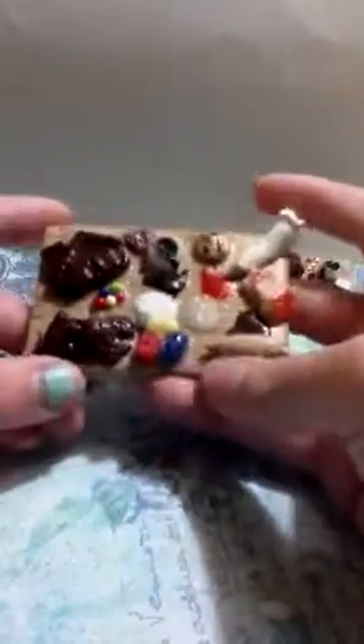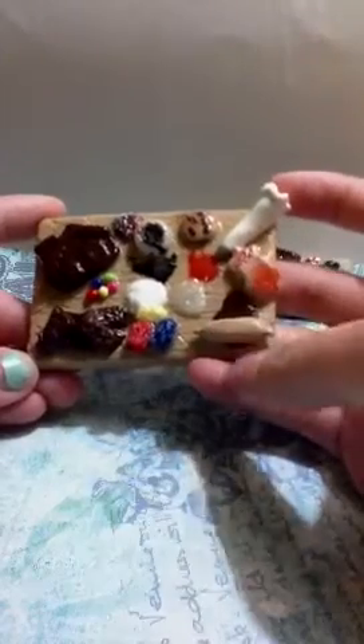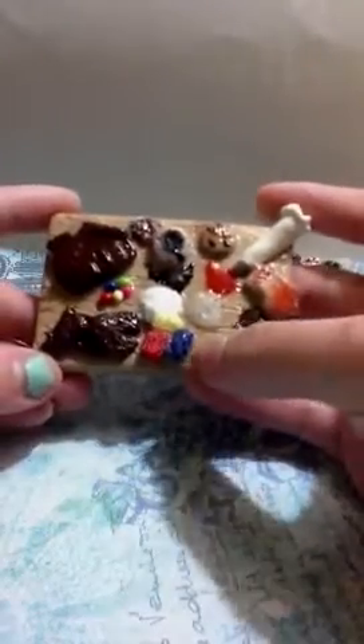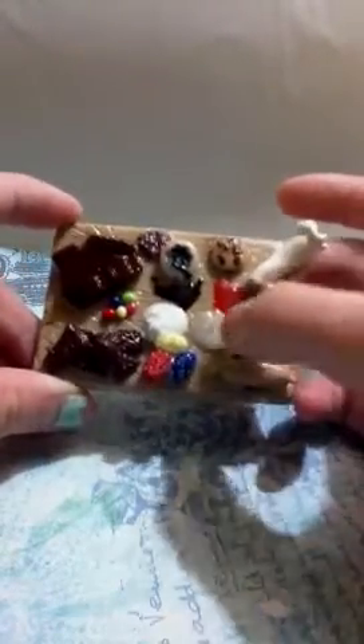Then I have a bigger version, which is going to be a magnet. So I have two little cookies, a rolling pin rolling out some dough, more gumdrops, whipped cream, chocolate sauce, sprinkles, more little sprinkles, a cookie, some icing, and some more stuff. The back is just nothing, but that will be a magnet soon.